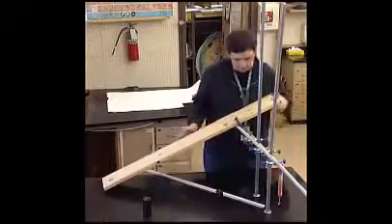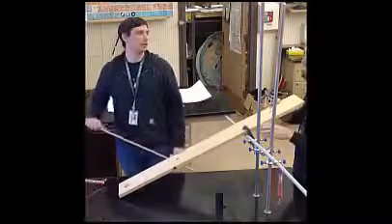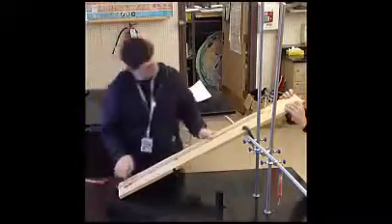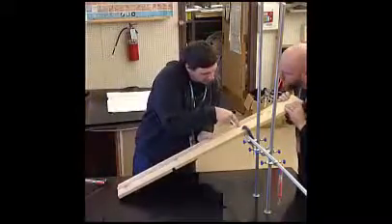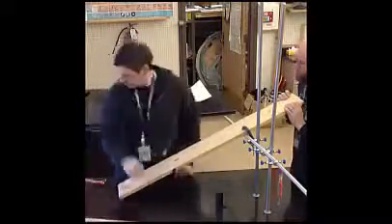Make sure you put a clamp on so that the bar and ramp do not slide over each other. Make sure you have a partner, because even with the clamp, chances are it's going to slide off. Before you start pulling the cart up the ramp, make sure again you measure the length of the ramp to the crossbar in meters.